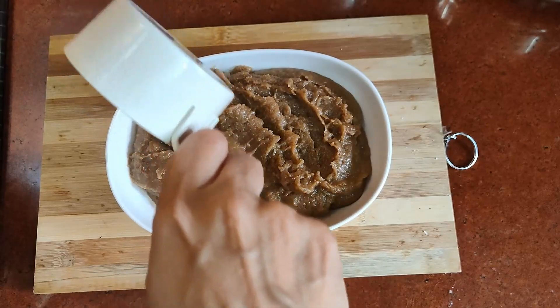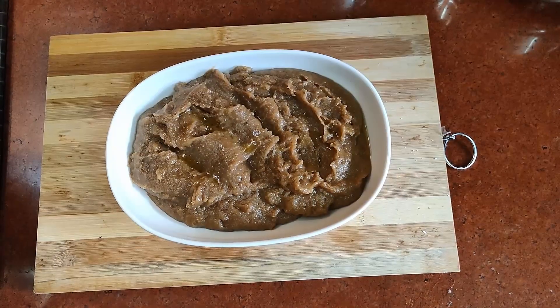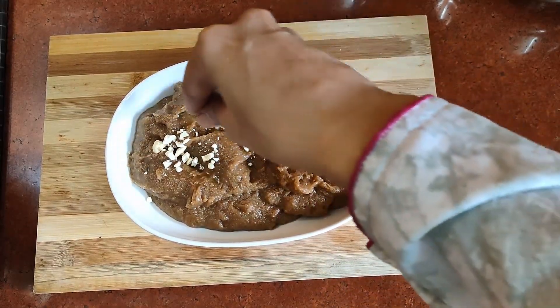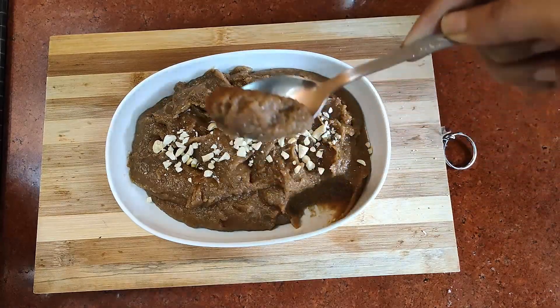I hope you like my recipe. If you want more such recipes, please subscribe to my channel, comment on how you liked the recipe, stay connected, and until next time, goodbye.